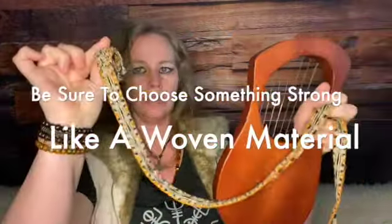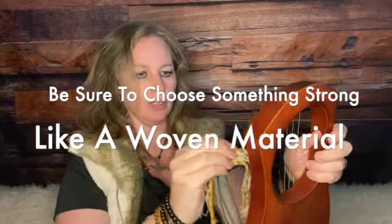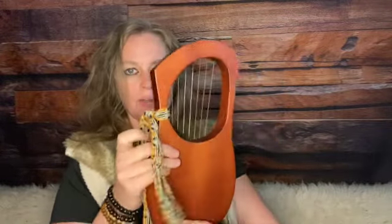So here we go. Take your belt or your strap of whatever kind you're going to use, and you put it around the arm of your lyre. Then I'm going to tie two knots and use the same side for tying. I'll pull it relatively tight so it's basically like a square knot, and I put it on the outside here.